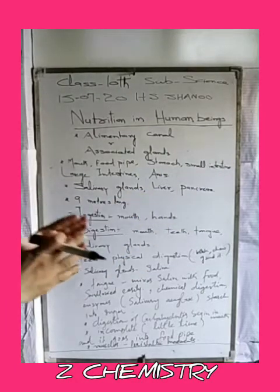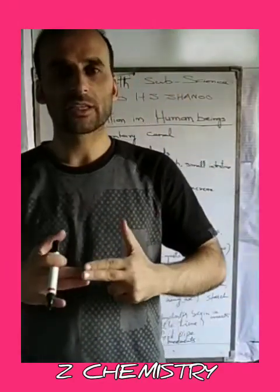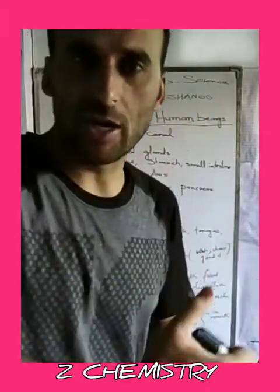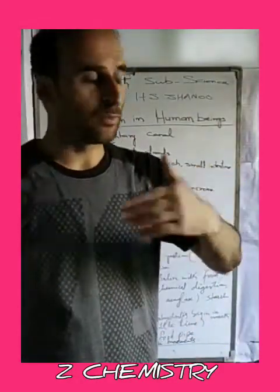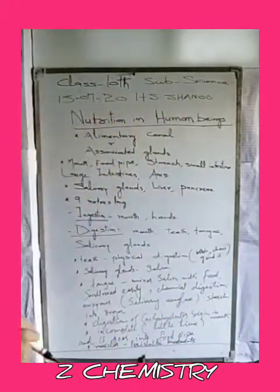All these glands — the salivary gland, the liver, and the pancreas — work in association with each other. They are called associative glands because they work together to assist the digestive process.